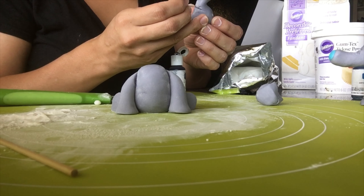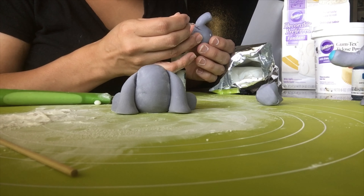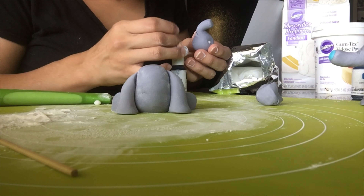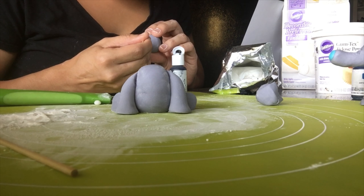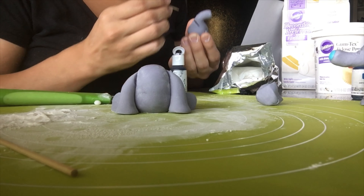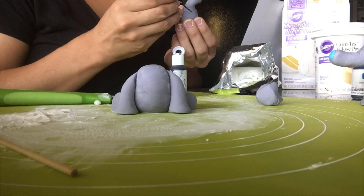Now I take a little toothpick and fill in the mouth with black gel color to give it some definition. Then I go in and do the eyes as well. After that, we're going to work on the ears, so keep watching.